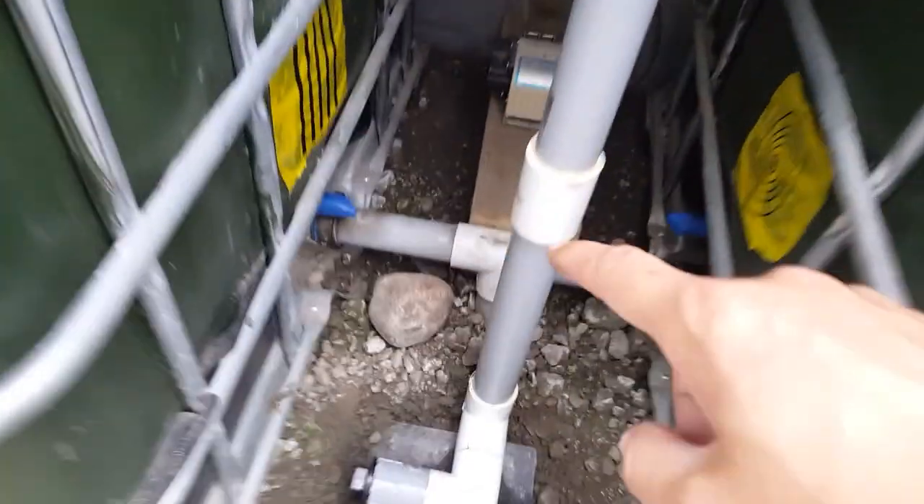So in the fish tanks, we have cold fish and tilapia here. The water exits from the fish tanks.